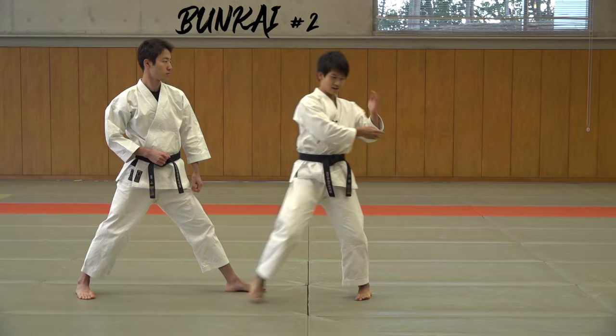So that was it for the tutorial of Heian Yondan. If you'd like to see more Heian kata tutorials or any Shotokan kata tutorial, please subscribe to our channel and hit the notification bell. I've already made the kata tutorial from Heian Shodan to Heian Sandan, so please check that out. Let me know which kata you want us to cover — see you guys next time!